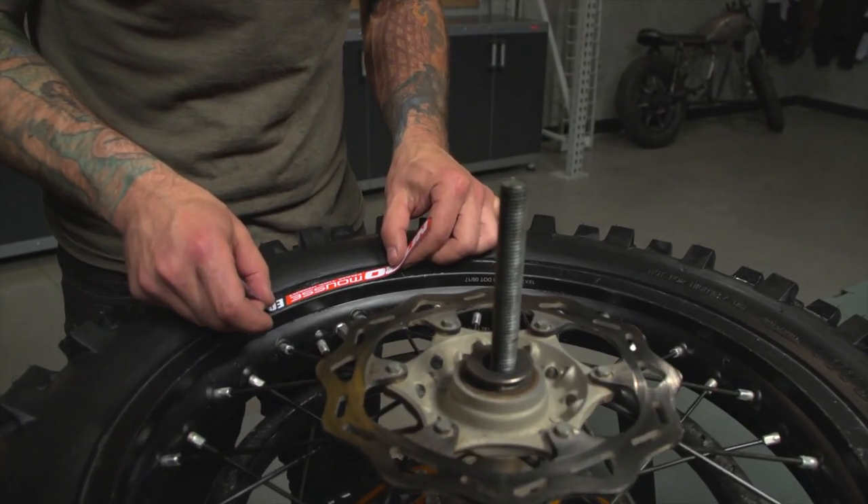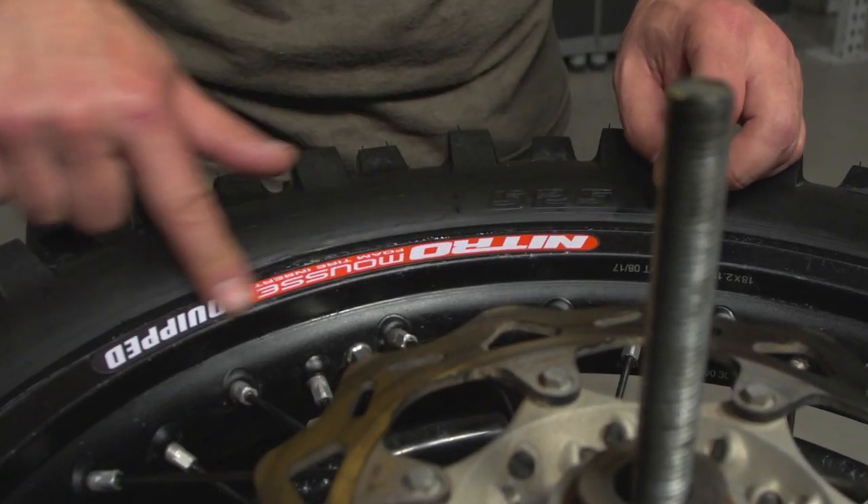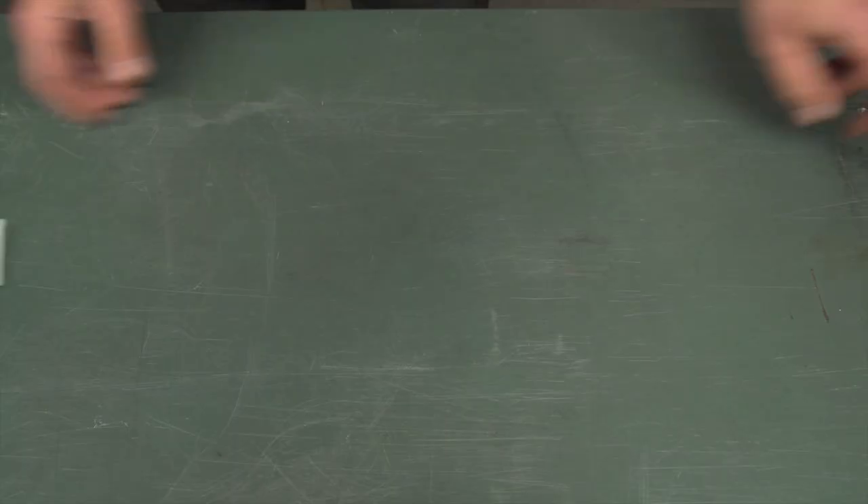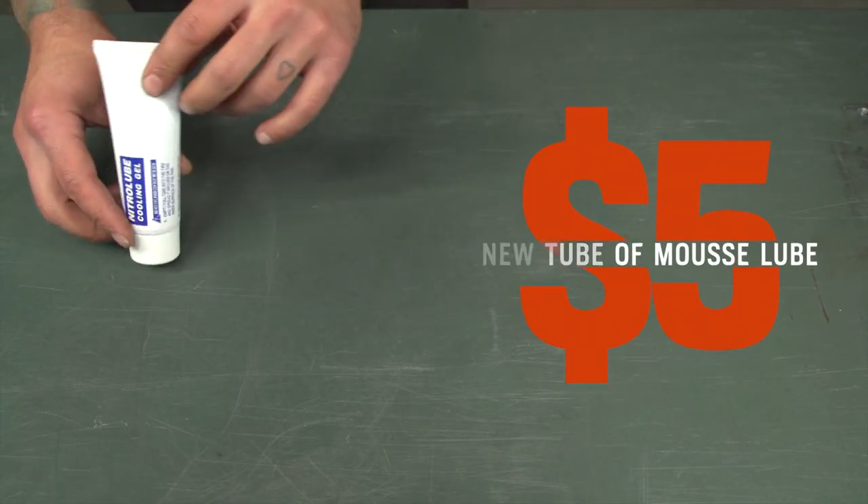Some lube will likely purge out as you ride — don't sweat it, it's totally normal, just wipe it down. Over time your mousse will probably become a little bit softer and you'll notice the tire starts to look a little bit square. This is a good time to consider replacement. I've been getting about several tires for each mousse, though this really depends on how and where you ride. Just be sure you re-lube everything during each new tire install — a new tube of mousse lube is only about five bucks.